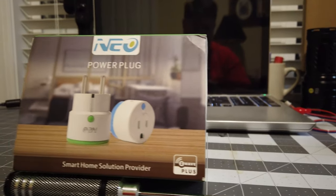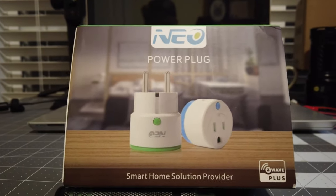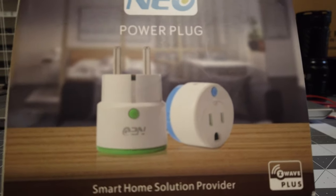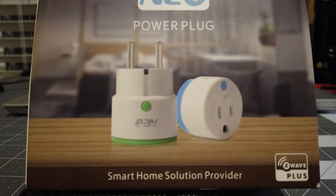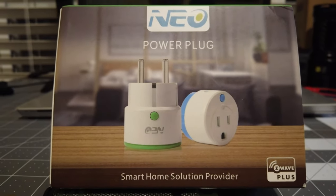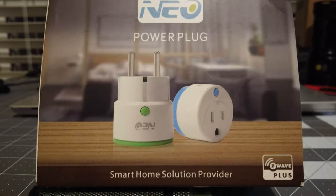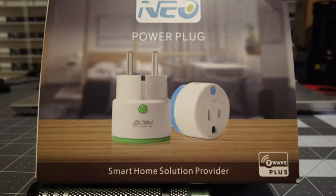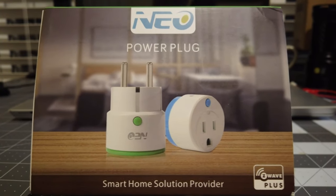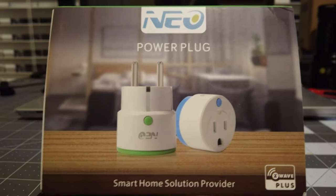Welcome back to another episode of Rick's Gadgets. Today I'm going to show you some new Z-wave plug-in modules. I've got a pair of these already but needed a couple more. I want to do a quick unboxing and cover some of the features these plugs offer over normal Z-wave receptacle outlets, because they give you a few more interesting tidbits of information based on what's plugged into them.